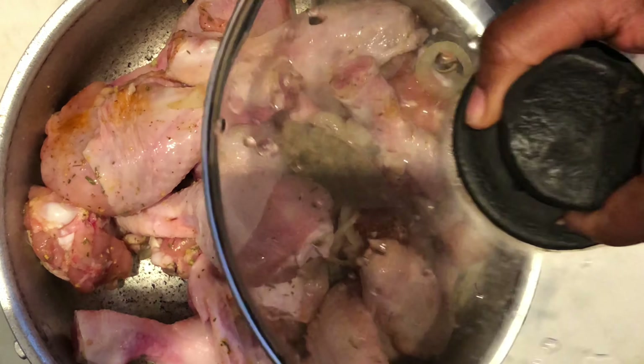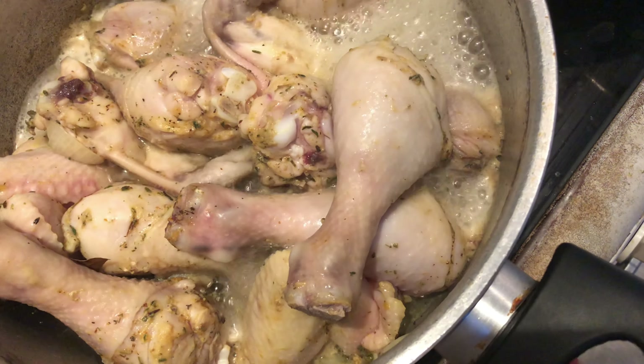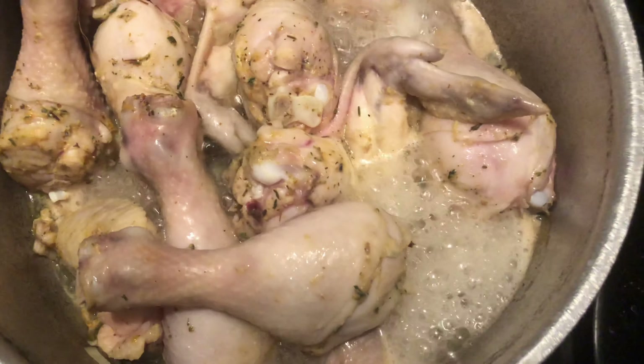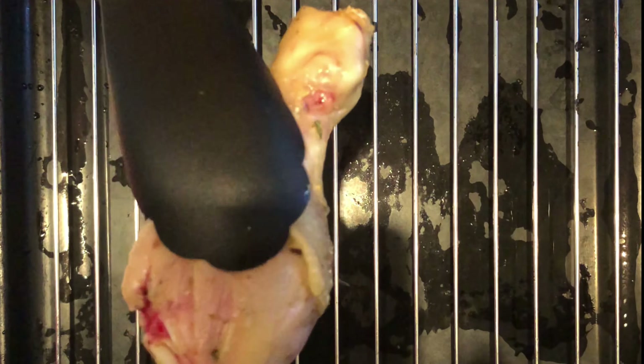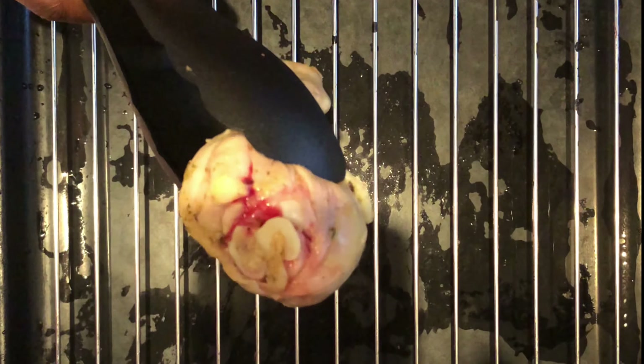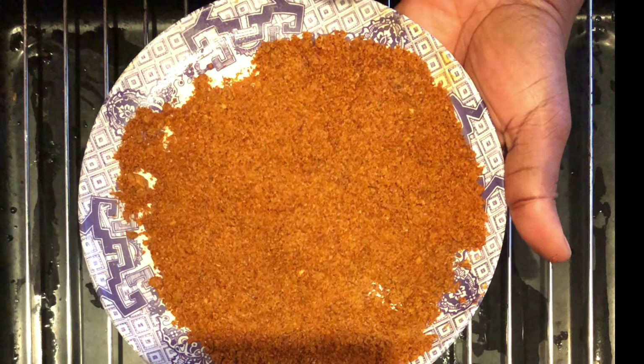After marinating for five minutes, here it is boiling. I allowed it to boil for another seven to ten minutes before bringing it out. This is what the chicken will look like — most likely half done at this point.